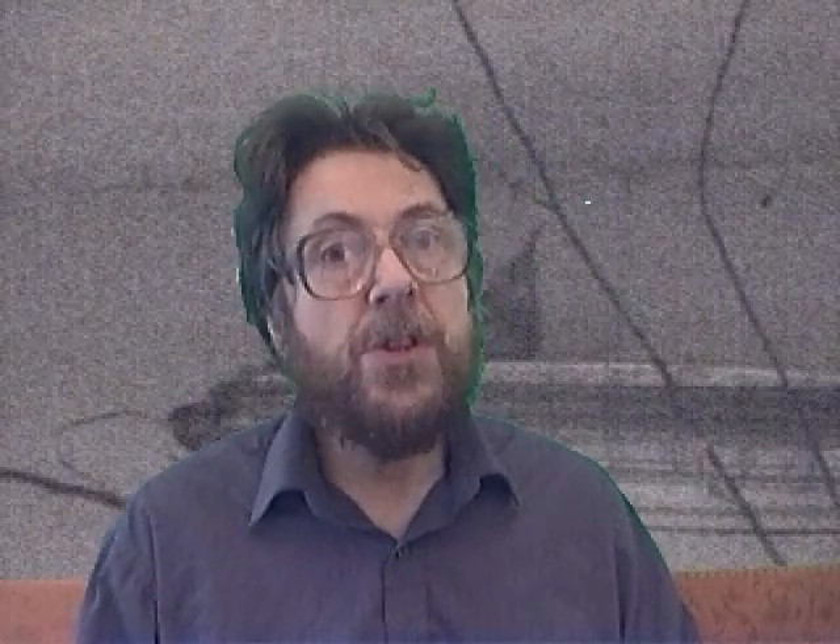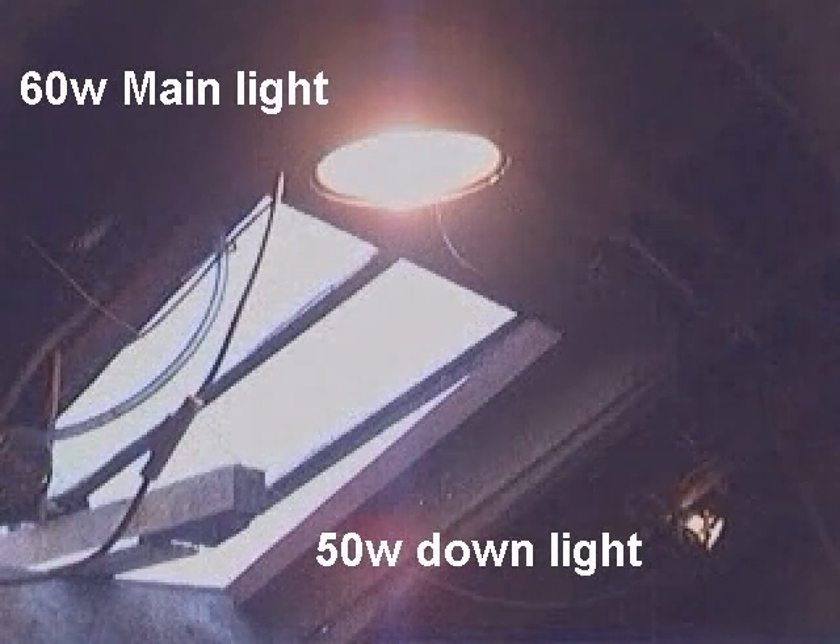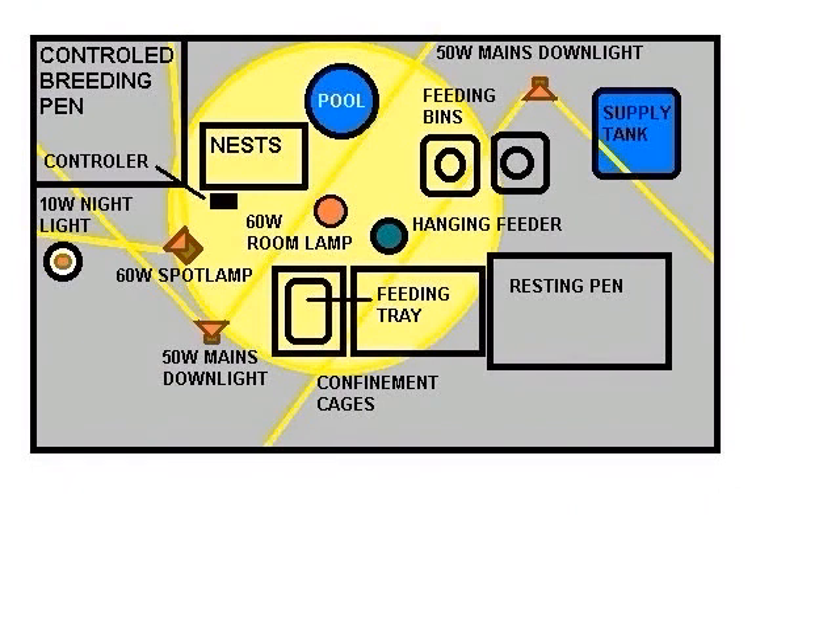Winter breeding for budgies is not particularly difficult as they don't have any set breeding patterns. However, artificial lighting must be provided to supplement the poor natural daylight in winter. The lighting must be strong, well balanced, and distributed around the room. The main lighting for the room, which measures 13ft by 9ft 6, is provided by a 60w bulb fitted with a reflector — necessary because the reflection characteristics of the roof material are poor. This is supplemented by two 50w mains downlights positioned on the rafters, using halogen bulbs which are more rich in ultraviolet light than standard bulbs and produce a spectrum closer to normal daylight.